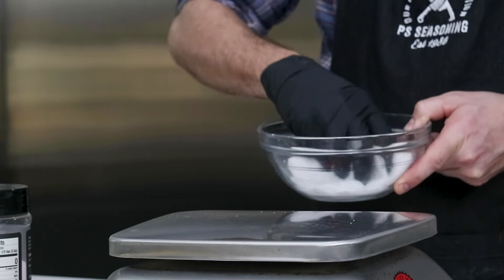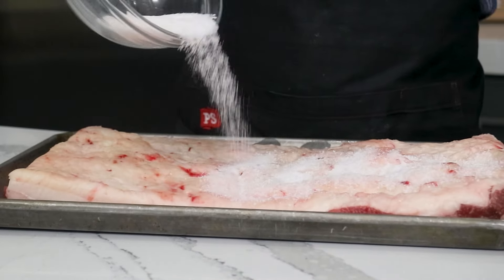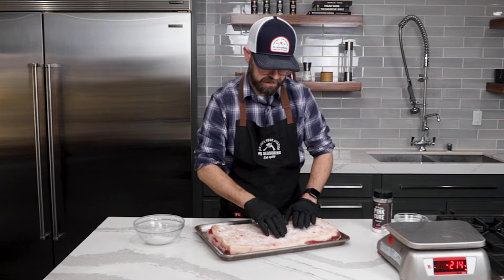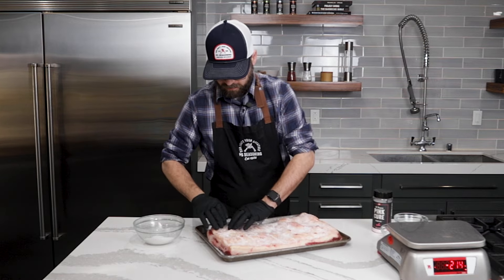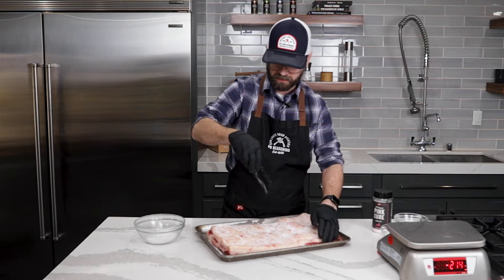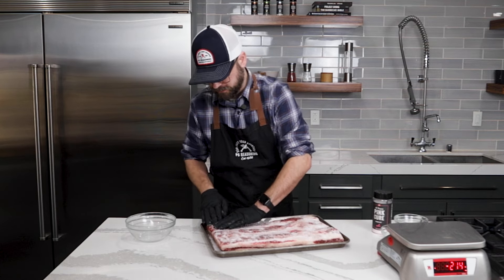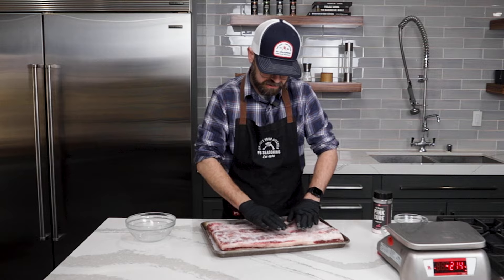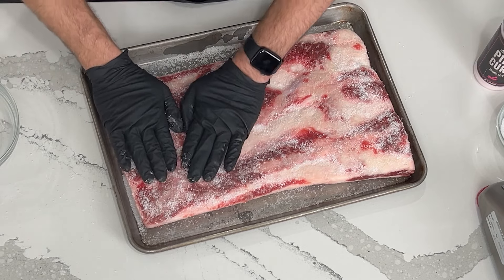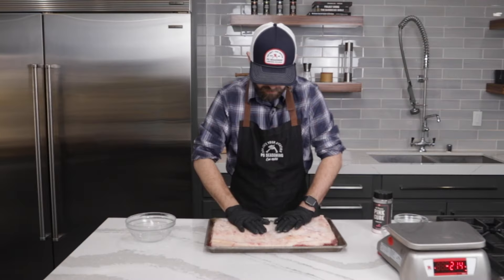Make sure the salt, sugar, and the cure are nice and incorporated. Then we'll start sprinkling it onto our beef belly — I'm going to try and sprinkle about half of it on top and rub that in, trying to get into any crevices and get it to stick to the meat as best as I can. This is a really basic cure. If you wanted to add some flavors — maple syrup or something like that — this would be a great time to do it before it goes into the vac seal. But for this we're just going to keep it really basic.